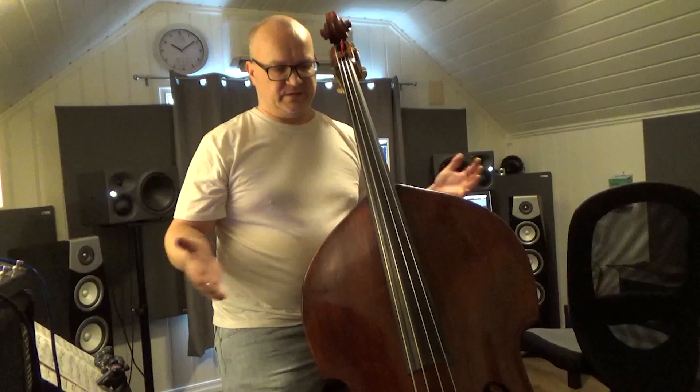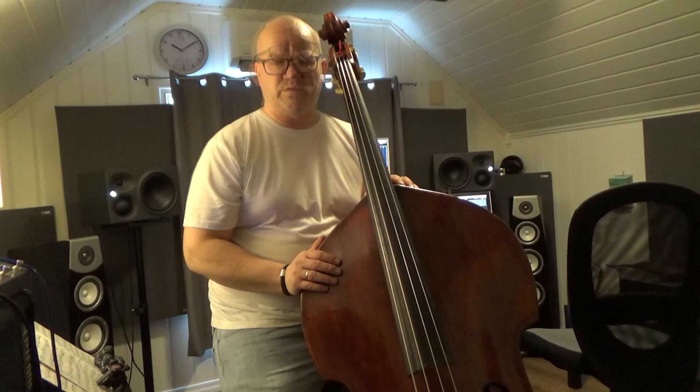Greetings everyone! Welcome to the first installment of practicing the Bach cello suites. My plan is to release all of them, performed on a jazz bass. This is my upright jazz bass. I have heard numerous recordings on upright bass played classical style, but I don't think I've seen or heard any recordings played pizzicato with all the suites. So that's my goal for this year, and I will be practicing today the first movement, the prelude of the G major suite.